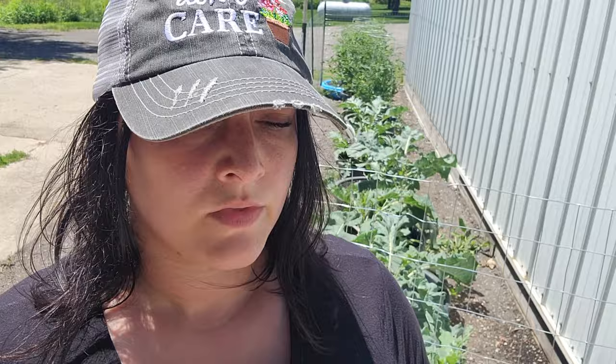My understanding of how Bt works is that it's an organic compound naturally found in the soil. When a caterpillar consumes the Bt, it starts right away attacking the gut of the caterpillar. Within a few hours it's going to stop eating, and then within a couple of days it's going to die. Hopefully within a couple of hours they'll stop damaging my broccoli, and then within a couple of days, no more caterpillars.